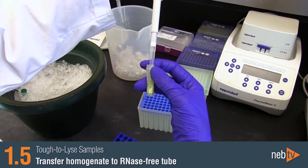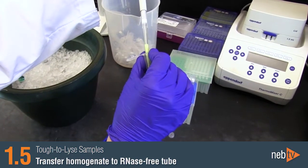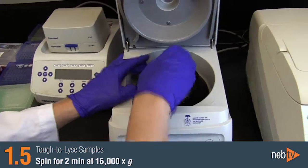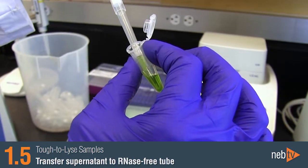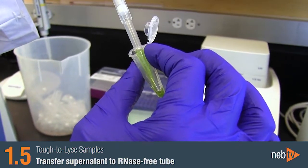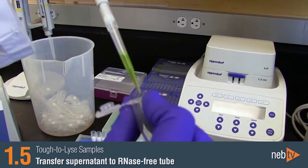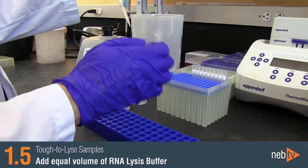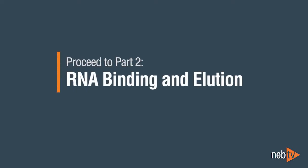Transfer the homogenate to an RNase-free microfuge tube and spin for two minutes at 16,000 times G to pellet any debris. Transfer the supernatant to an RNase-free microfuge tube. Add an equal volume of RNA lysis buffer and vortex briefly to mix. Now you are ready to move on to Part 2, RNA binding and elution.